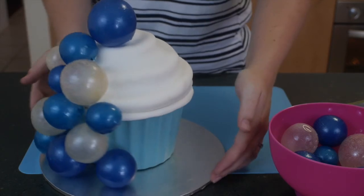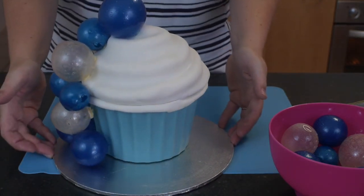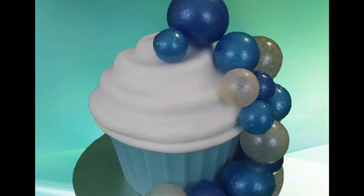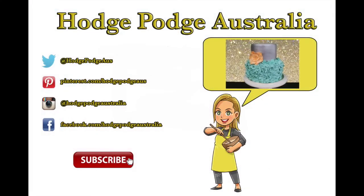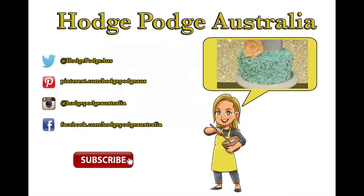And that is how you make a floating bubble giant cupcake cake! I think it's really pretty, and the great thing is you can do it in so many colors — it doesn't have to be blue. This would be a really beautiful baby shower cake in either pink or blue. Make sure you check out all our other giant cupcake videos, hit subscribe to us here at HodgePodge Australia, and we'll see you again real soon.